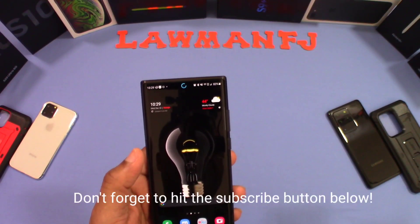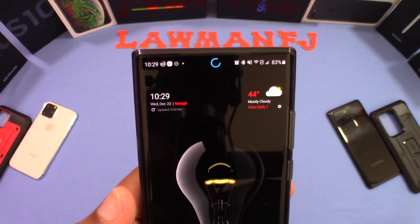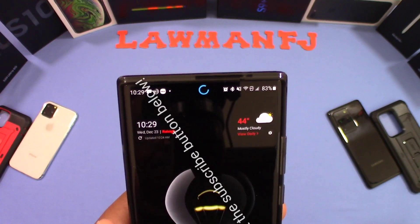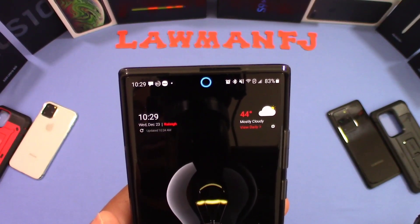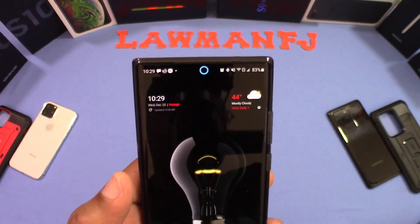So I'm going to show you what it looks like when I send myself a text message. You're going to see that light flash because I'm going to get a notification. You see that? You see how it started blinking? That means I just got a notification. So that's the notification flash right there.